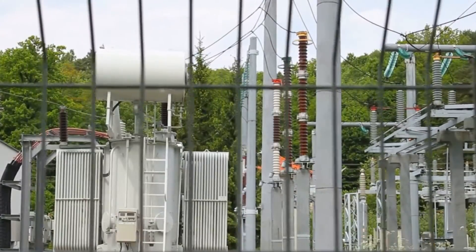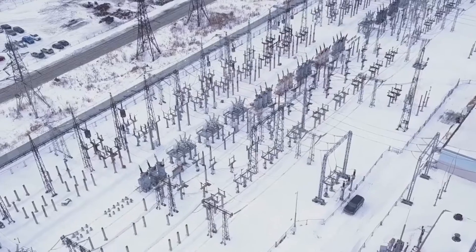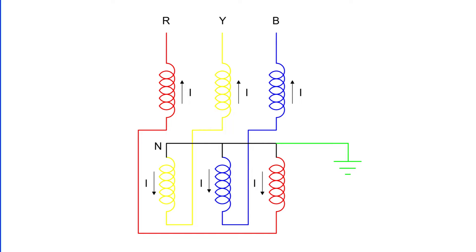You might be thinking, what is the structure of a grounding transformer? Well, a grounding transformer is a type of core transformer, and it's constructed with three limbs. The design is quite similar to that of a power transformer. Each limb of the transformer has two identical windings, but they're wound differentially.